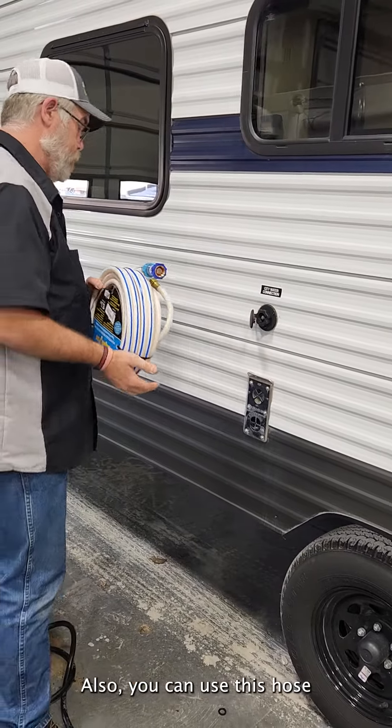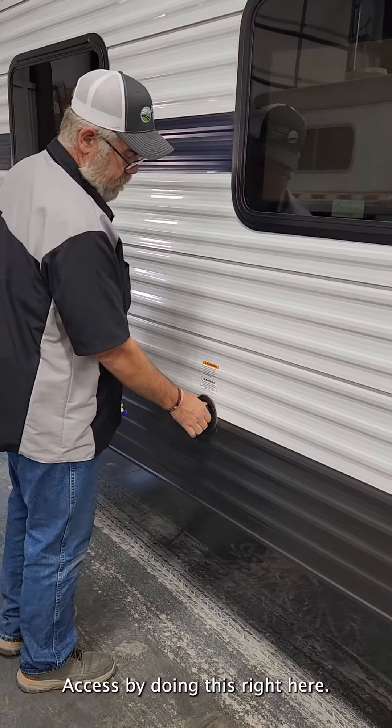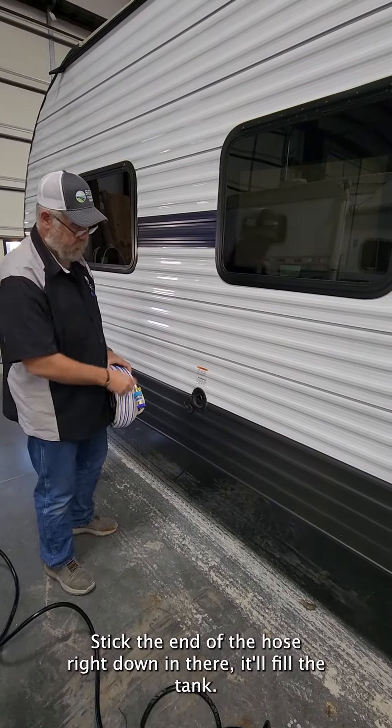You can also use this hose to fill your fresh tank. You can access it by doing this right here — stick the end of the hose down in there and it will fill the tank.